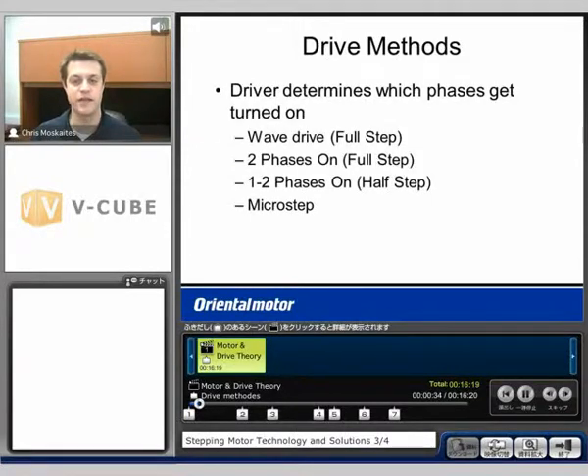There are a couple different drive methods. The drive itself is going to determine which phases inside the motor get turned on. If we consider our standard 1.8 degree motor, our first two ways to drive it are called the full step method, moving 1.8 degrees per pulse. We'll also discuss a half-step method, which decreases it to 0.9 degrees per pulse, and then microstepping. These are all electrical ways to get different step angles, not mechanical like we talked about in the previous section of the seminar.